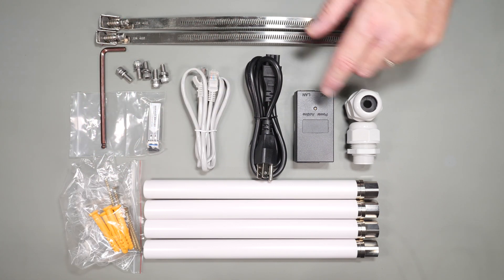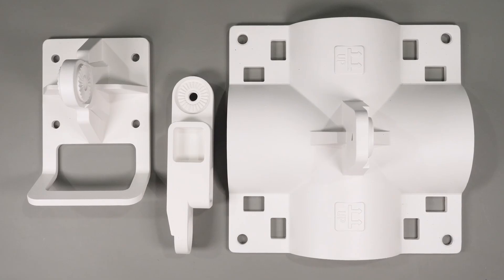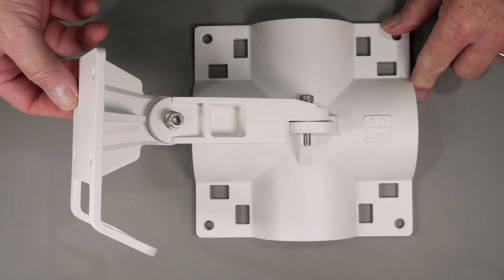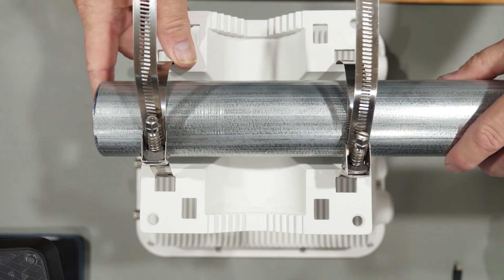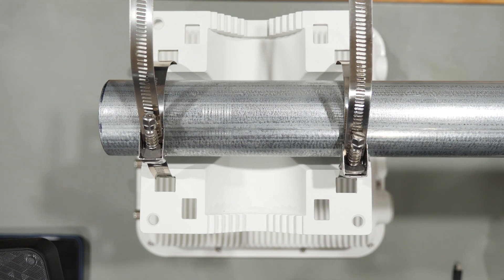You also get mounting hardware, four heavy duty high gain antennas, and the three-part mounting bracket which is used for either wall mounting or pole mount. Looking at the mounting bracket again you see an extremely heavy duty and versatile mount. It can be mounted in a variety of angles and environments, allows you to attach to poles in a variety of sizes, and you can also use the same mount to attach to walls and other flat surfaces.